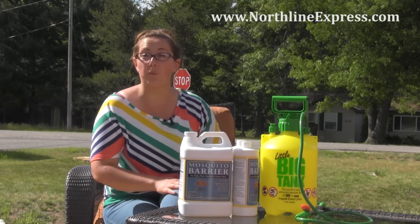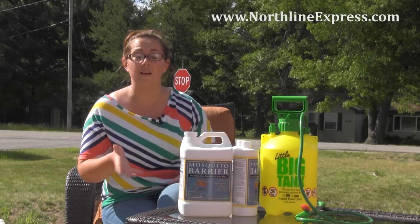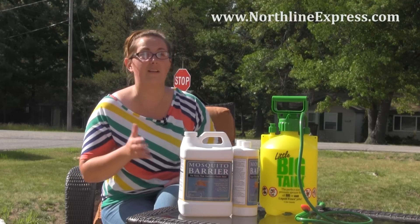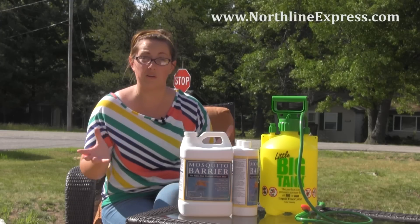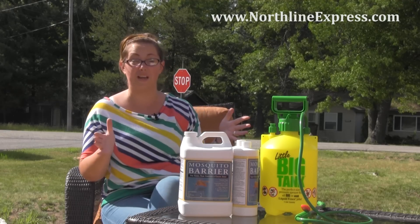The first time you apply it, you're going to want to spray once and then again within about a week's time, because that's going to help kick it in really well. The mosquitoes weren't used to that garlic smell, so they haven't left yet. Once that second dose is applied, they're going to really know to stay away.